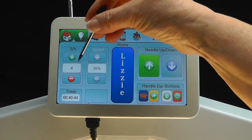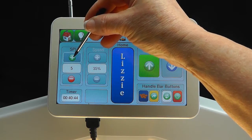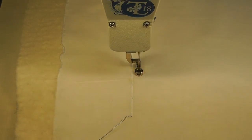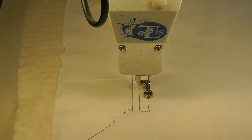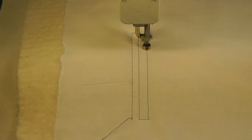Now we'll increase the number of stitches per inch from 4, which is a very long stitch, by pressing the plus icon to 8 stitches per inch. Pressing the start button again, move the machine and sew 8 stitches per inch. Notice how much shorter the stitches are because now there are 8 stitches per inch instead of 4.